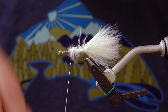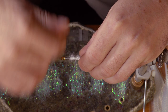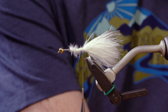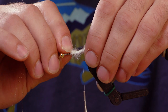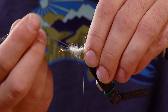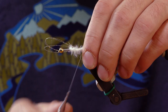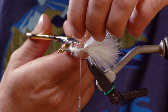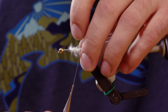I'll wrap this all the way forward to right about behind my lead. Next thing is some pearl crystal flash. Just grab a couple fibers for either side. If you want it more flashy, you can add more if you'd like. There are a lot of different color variations you can do with this fly. We have it here in an articulated pattern, kind of a brown trout color. You can also tie it in black, which we have available in our bins here at the shop, and a UV black. I just got a couple fibers of crystal flash on either side.